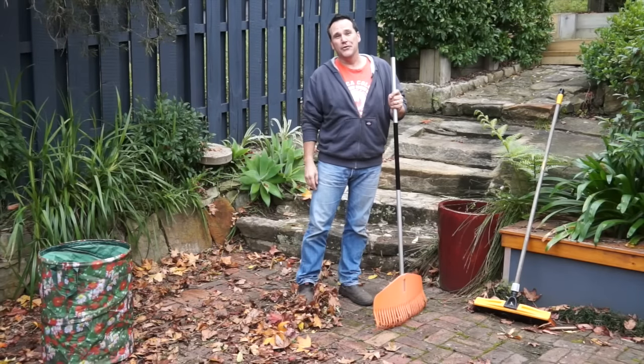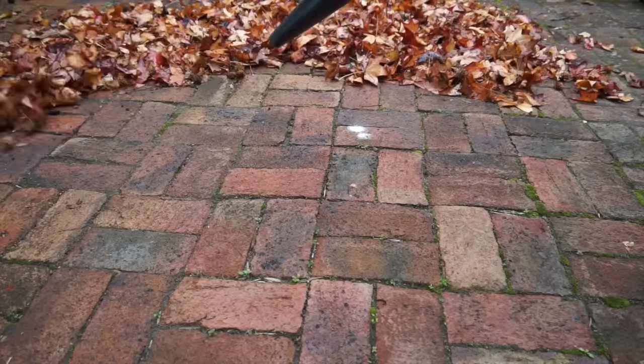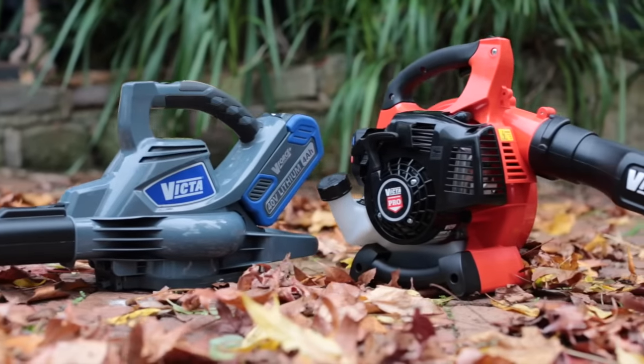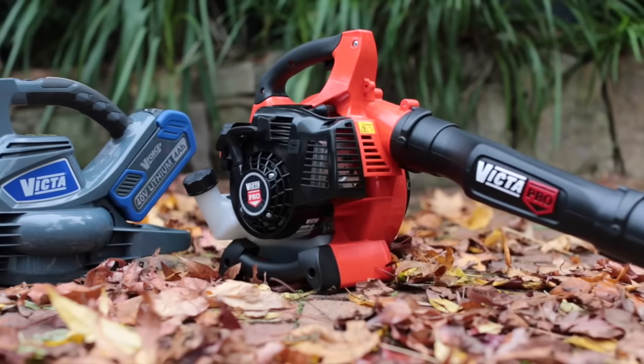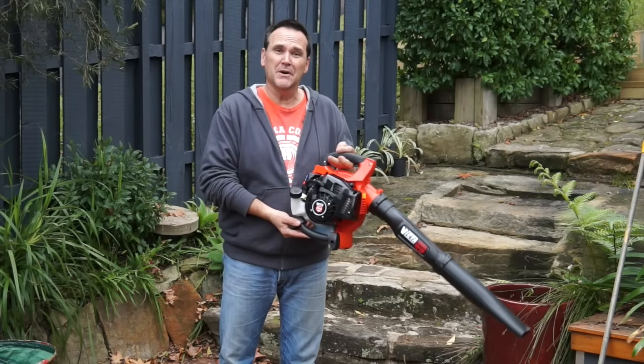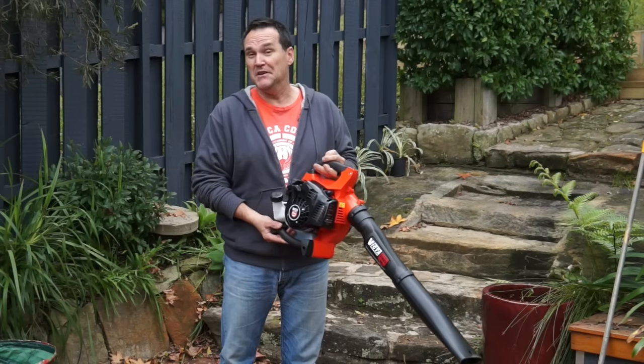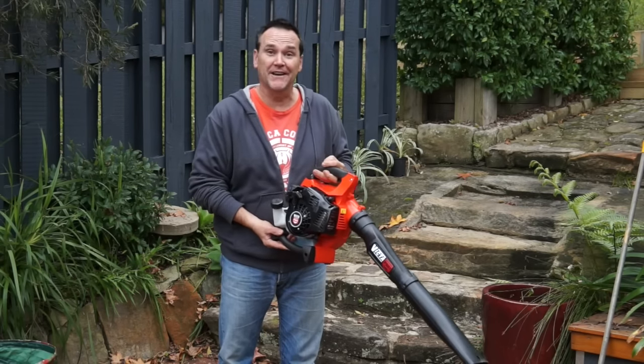Wasn't that long ago that the only way you even thought about cleaning up around the yard and garden was using one of these. Now it seems that just about everyone has a leaf blower and they love using them. Really the problem isn't leaf blowers, it's more how they're used. I've got a few leaf blower tips for you that might just make using your blower a little bit easier and more efficient, and might make you a better, quieter neighbour.